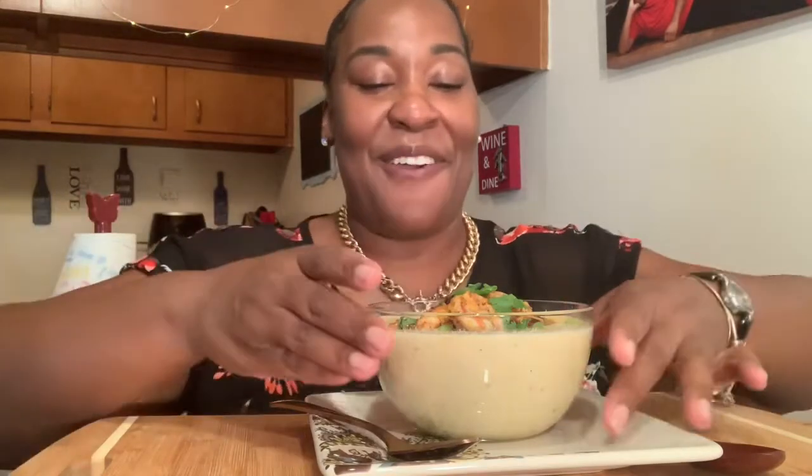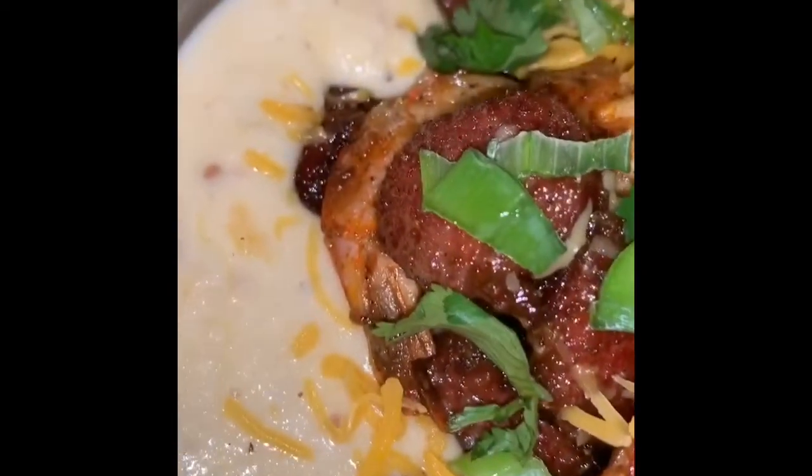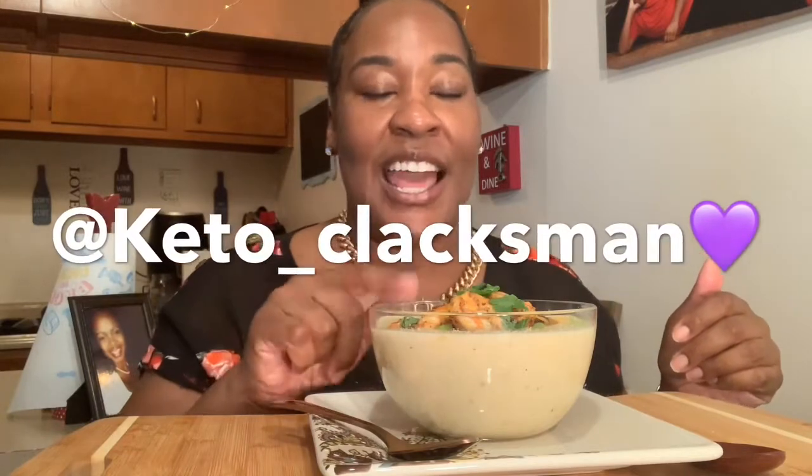So what I have for y'all is shrimp, kielbasa, and grits. I'm going to put a video right here so that you guys can see this, because right now all you see is almond flour grits. So let me put that video in right here. What we have is almond flour grits and I will put Keto Klax's name down here at the bottom — he's on Instagram and you can go to his highlights to see how to make these grits.